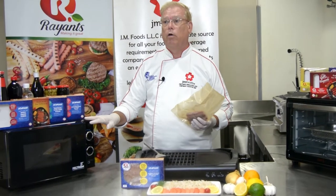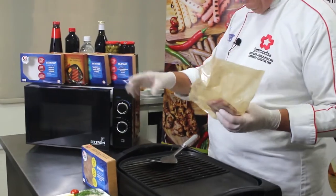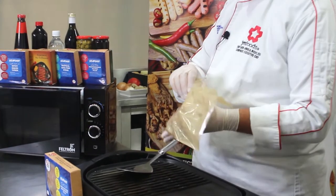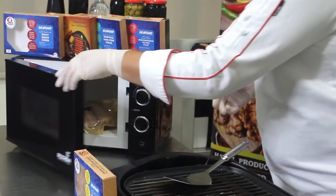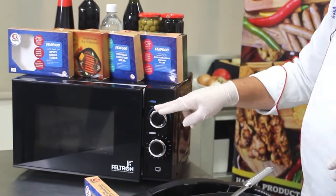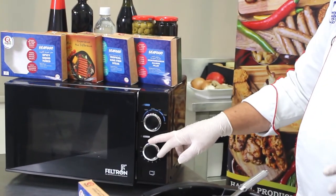Let's start with the microwave. Simply open the box, remove the inner packet, and then put it into your microwave. Set your power on high and set your time on one minute.